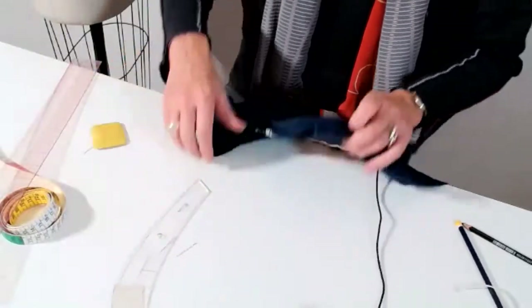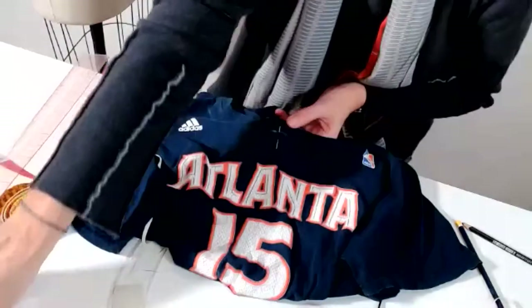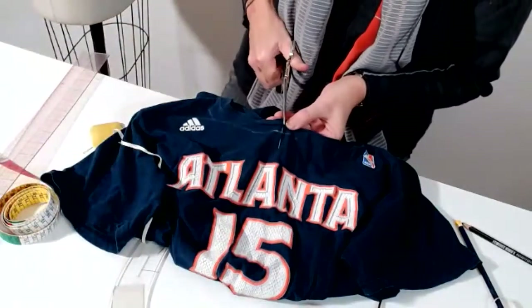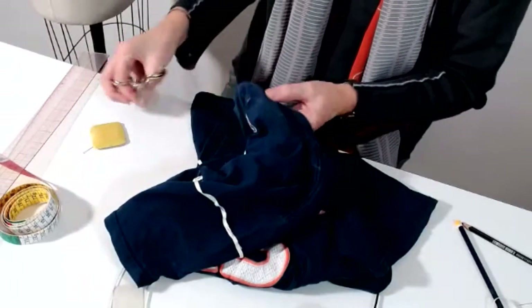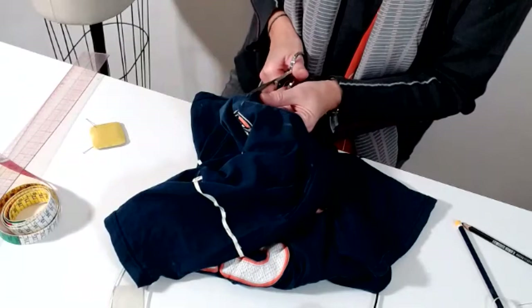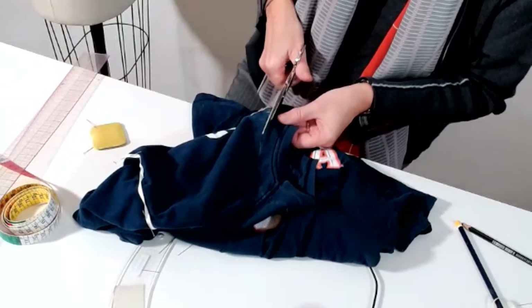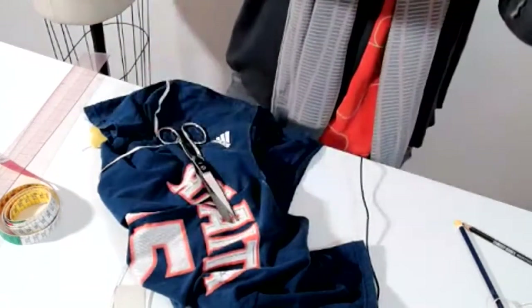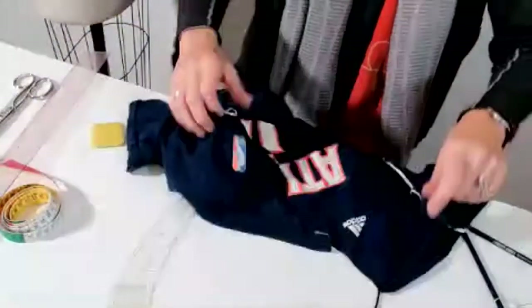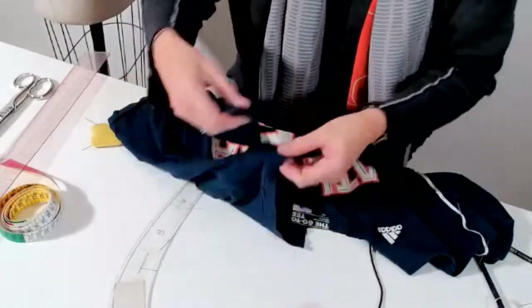I'm going to cut exactly in the center - here is my line. I cut in the center front and then the same thing in the center back, because I'm going to cut halfway. One side first, then I copy it to the other side so I'm sure I have exactly the same on both sides. I'll make it quick because otherwise it gets boring working too slow. Now I copy exactly to the other side to have exactly the same on both sides, putting shoulder on shoulder.